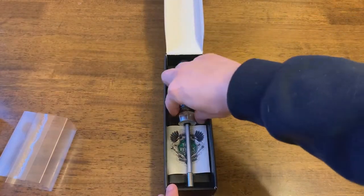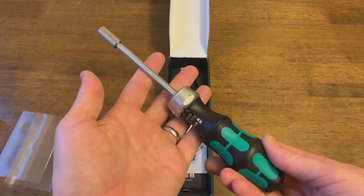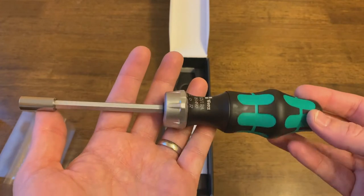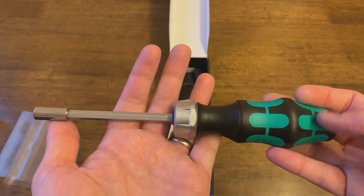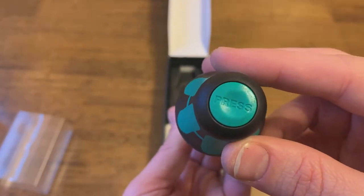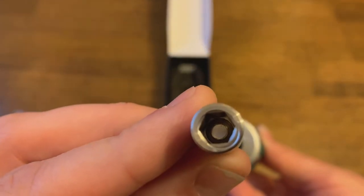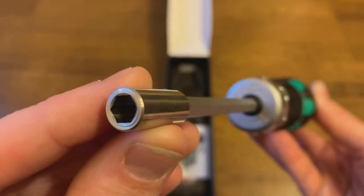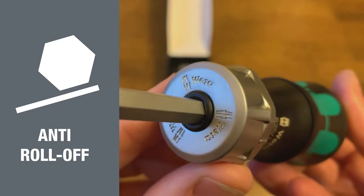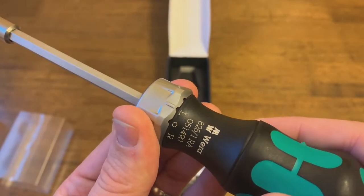The screwdriver looks very nice. You can see right away the shape of the handle giving it that signature Wera look. It's very comfortable in the hand. There's a button on the bottom that'll open up the chamber with the bits in it. There's a hexagonal opening here, and you can also tell that the shape of this piece will stop the screwdriver from rolling if you set it down, despite the ergonomic shape of the handle.